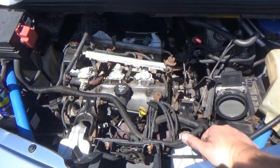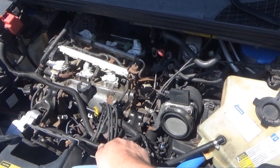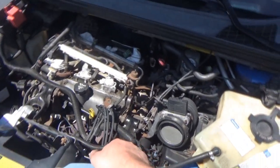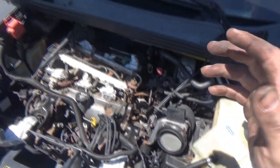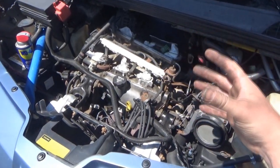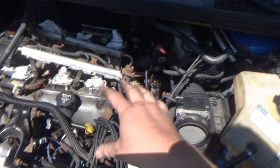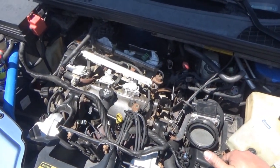So, intermittent miss on cylinder three. Thought maybe it was a spark plug issue. Took the spark plug out and there was some fouling on it. I was thinking maybe it was because of a rich condition, or maybe that cylinder was running lean. Either way, there was some fouling. I replaced the spark plug with another ACDelco 401-940 — which is what I put in when I rebuilt it — and it still had the miss.